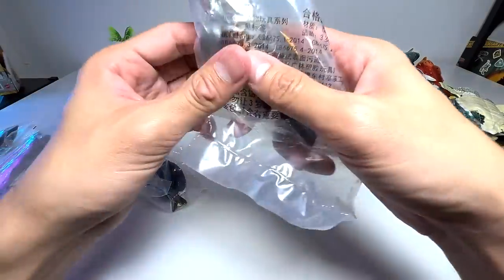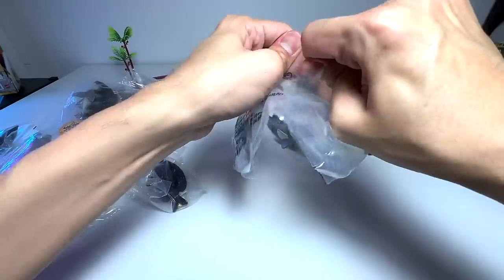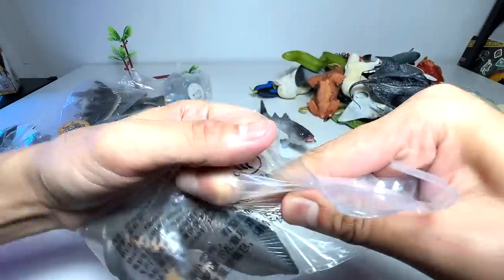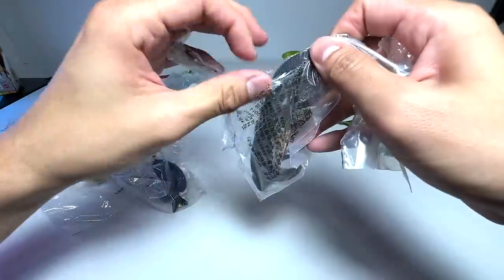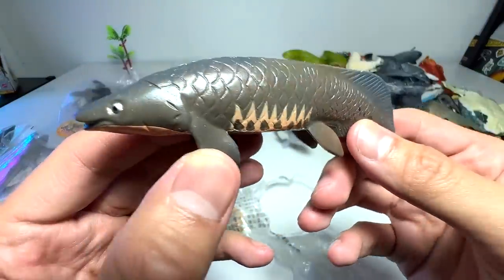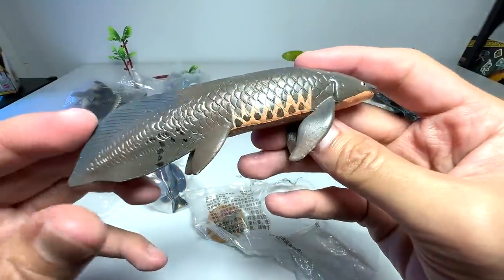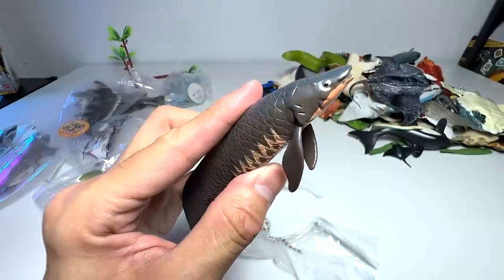How about this one? Wow, this one looks very cool. Let's open this up — I have no idea what this is as well. What kind of fish is this? I have no idea. So if you guys know, please let me know down below. It looks like an arowana to me — no idea. Let's try to find a name. There isn't any name on this, but I'm going to do some research on this and let you guys know.